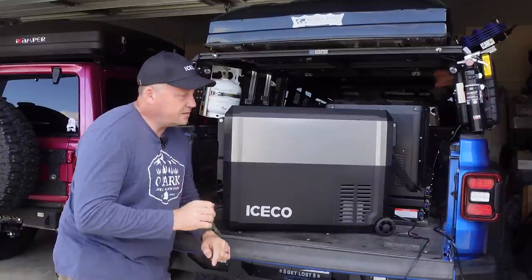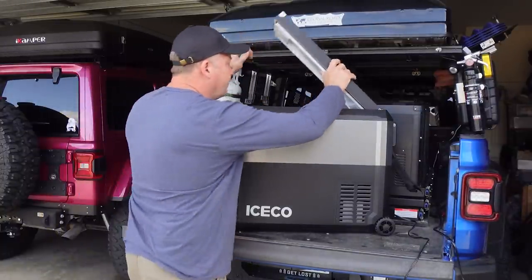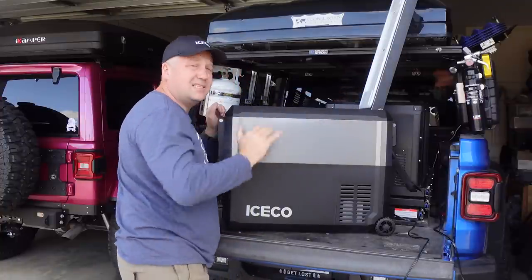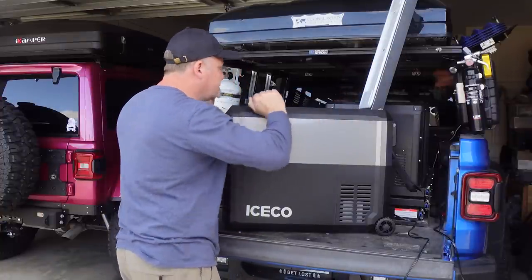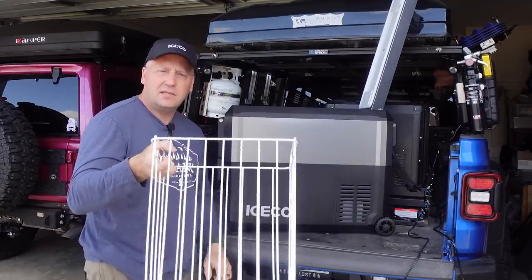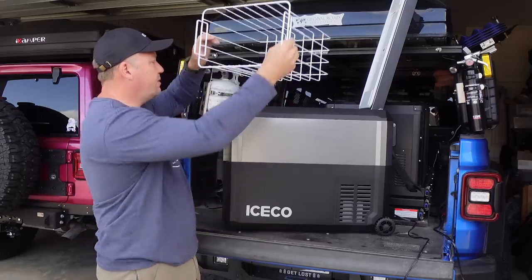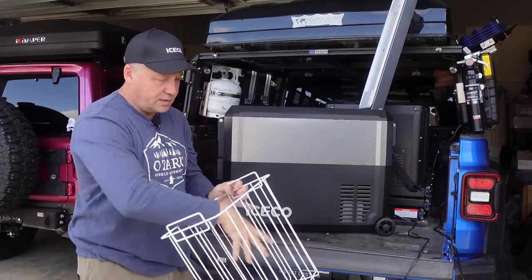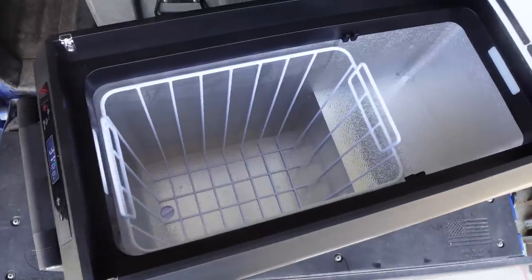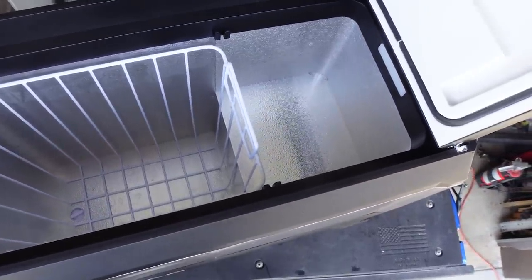Let's go through the specs of this fridge real quick. It is a 50-liter single zone fridge with a very nice large compartment on the inside — it is quite deep, a very vertical fridge. It has a nice basket that you can fill with your food and bring back outside, which is really handy for loading and unloading. Then it's got another smaller compartment behind that one that's great for vegetables and that sort of thing.